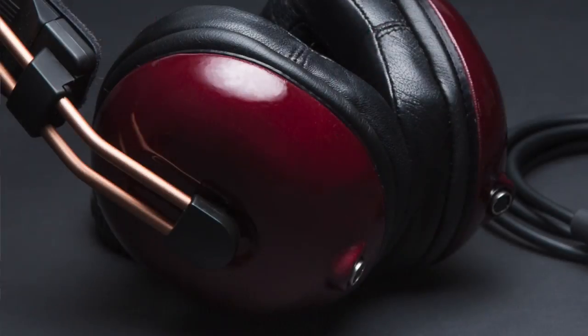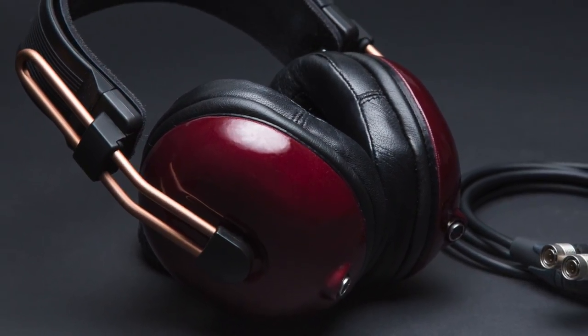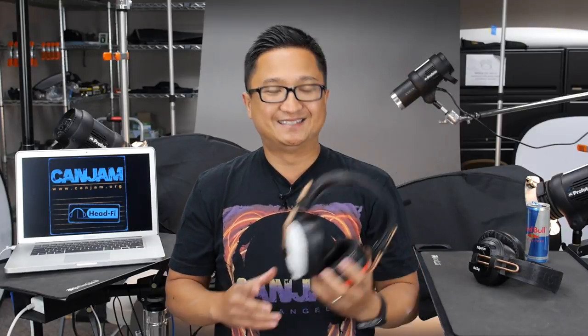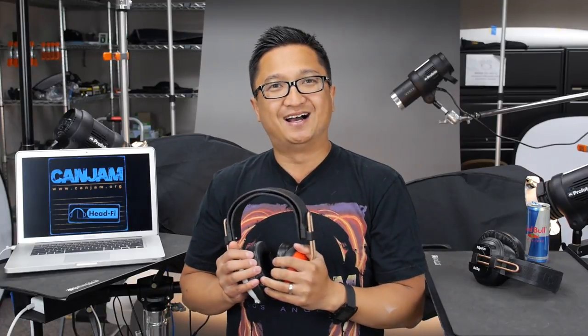I can't think of one at all that I would pick over this. It's actually one of my favorites, closed or open — it's that good. It'll be announced August 9th, Friday, 2013 — we got the jump. You saw it here first on HeadFi TV. It's the Alpha Dog by Mr. Speakers. I already got my order, and I probably have the very first order — I can't wait for mine. Look for the announcement and more details when Mr. Speakers posts on HeadFi and on their website. Thanks for watching HeadFi TV — you saw the Alpha Dog here first.